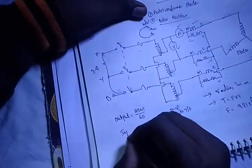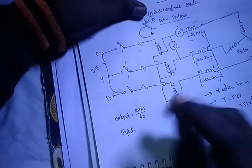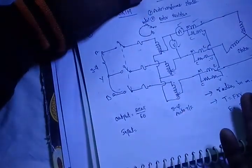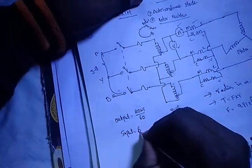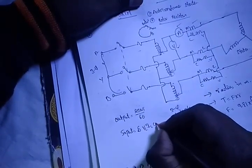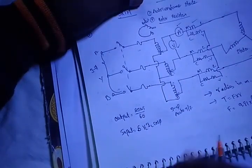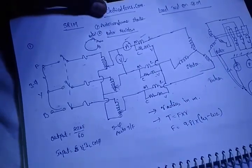Then for output, we use the formula: 2πNT/60. For input, we already know it is V into I, and for three-phase input we take root 3 × V × IL × cosφ. The phase value input is root 3 × VL × IL × cosφ. This gives us the input and output for the three-phase induction motor.